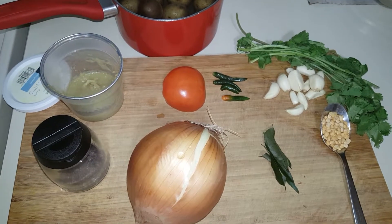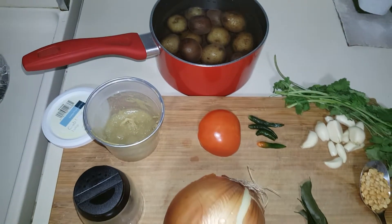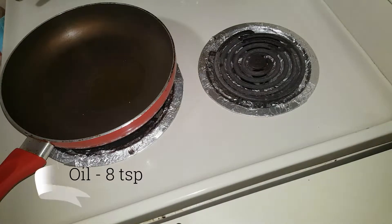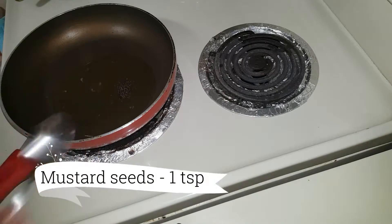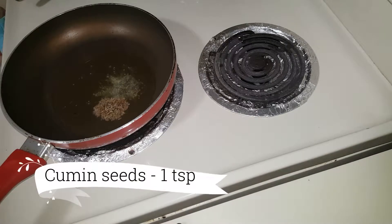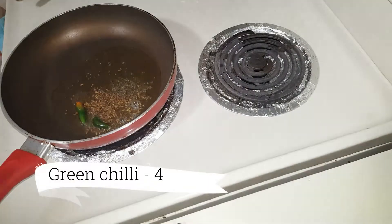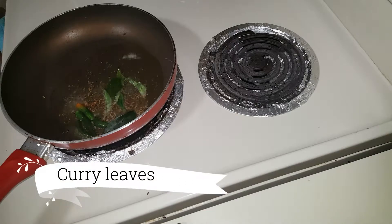Let's start with the masala. Add 1 teaspoon of oil, 1 teaspoon of salt, and cook for 3-4 minutes.